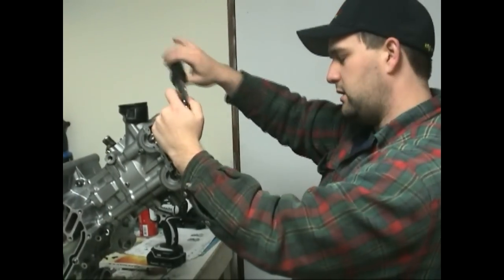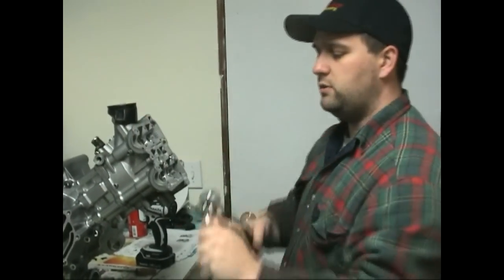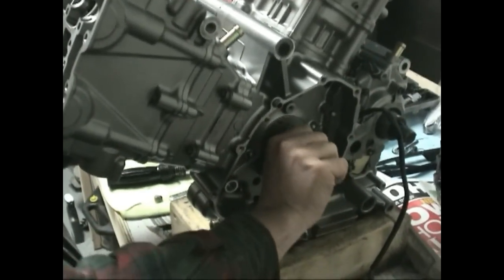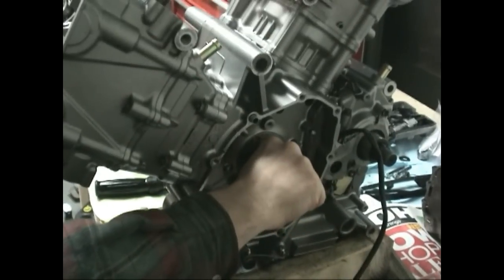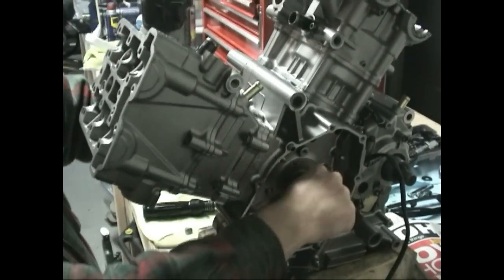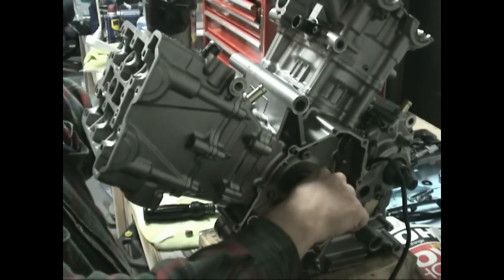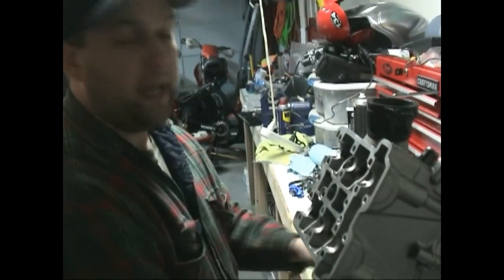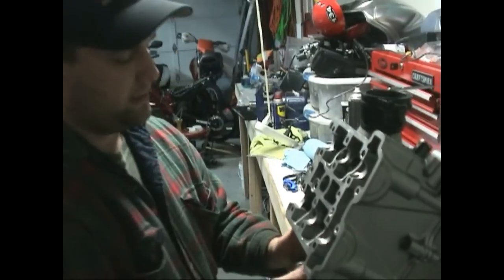Now that we have this tight, what we need to do is rotate it through top dead center. I grab the crank, look down the spark plug hole, and rotate it through. At this point it's a little firm because it's hitting the top — I keep rotating through, then rock it back a little bit, just to make sure it went through fine and nothing's off. Once you've done that, rotate it down a little bit so you have some space, then go ahead and start tearing this thing apart.